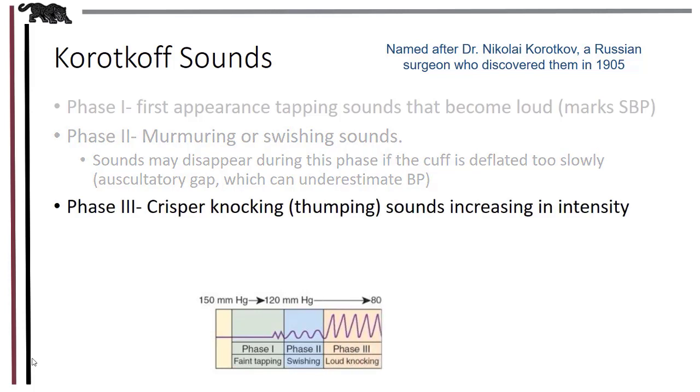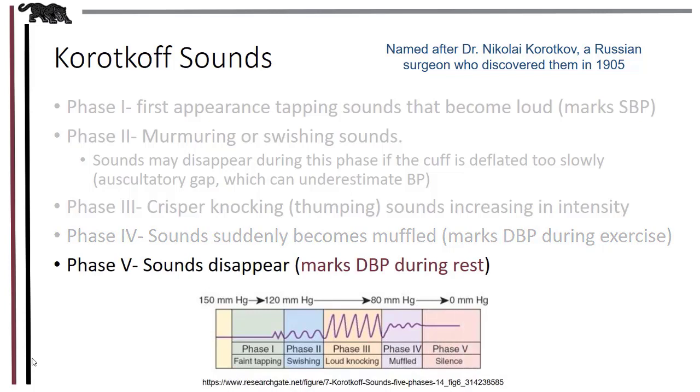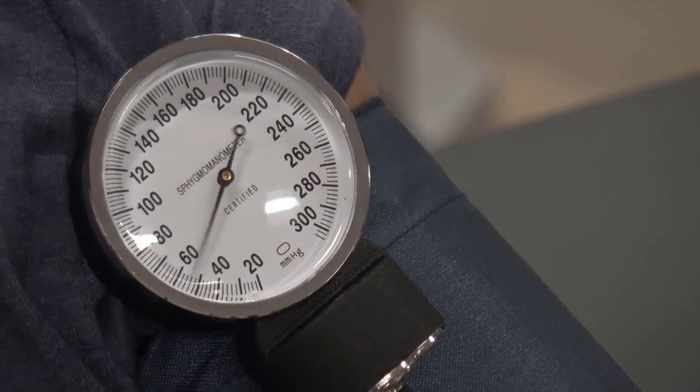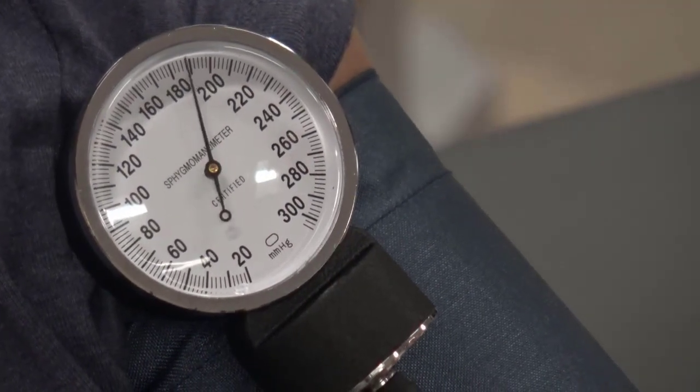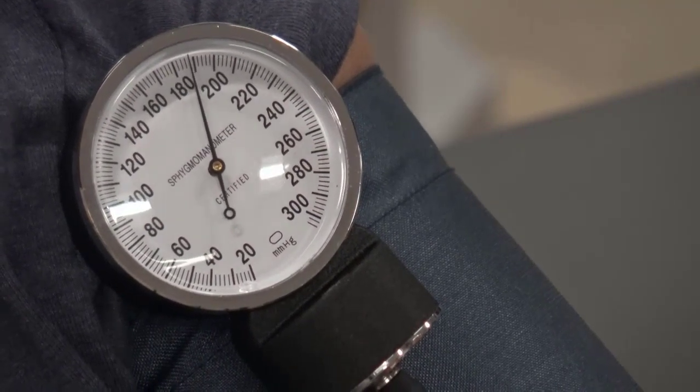In phase three, the thumping sounds are still there. In phase four, when they suddenly become muffled, that's when we mark diastolic blood pressure during exercise. During rest, however, we use phase five to mark diastolic blood pressure, and this is when the Korotkoff sounds completely disappear. Remember, you're listening for sounds — the numbers on the gauge tell us at what levels of pressure systolic and diastolic occur.